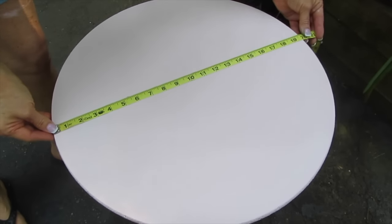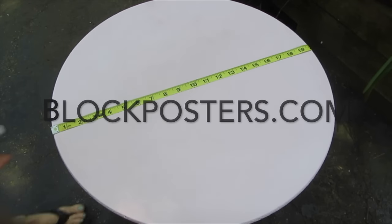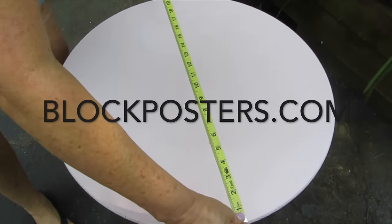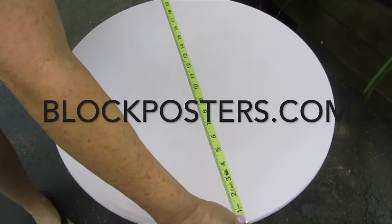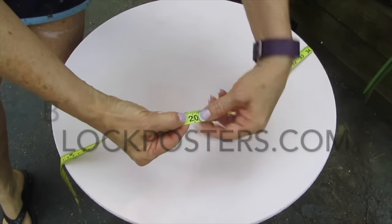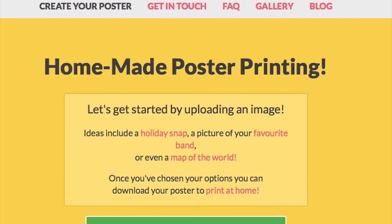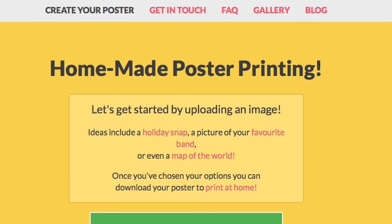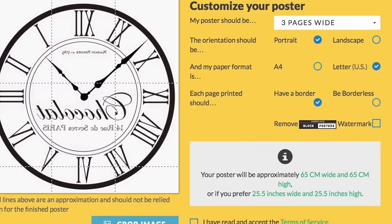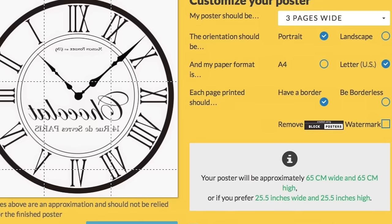Now you're going to go to a site called BlockPosters.com. BlockPosters.com is a free site, and I know this might look a little complicated — it really is not. It wasn't intimidating the first time I tried it; I was able to do it and didn't have any problems. I'll ask that you keep all of your questions regarding BlockPoster issues with BlockPosters.com — they're very good at getting back to you. I'll help you with any other questions you may have about this project, though.